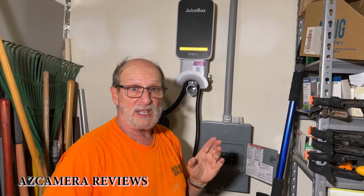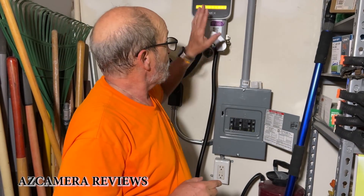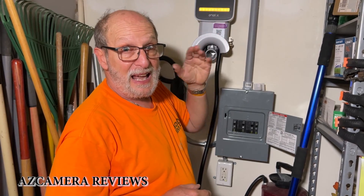I'm Jeff with AZ Camera Reviews. This was just the installation — I will tell you how I like it in the next video. So there's a total of three videos: an unboxing, this installation, and then a review.